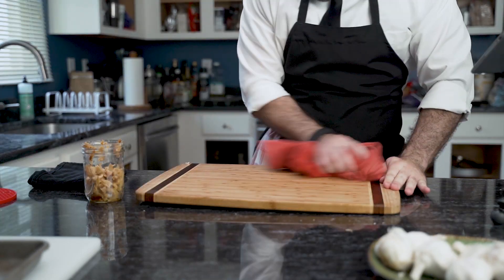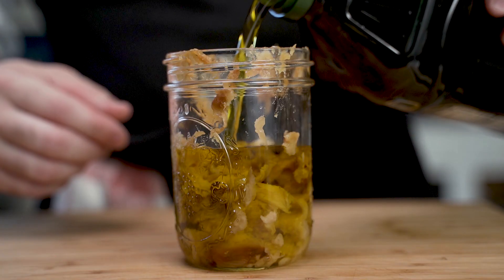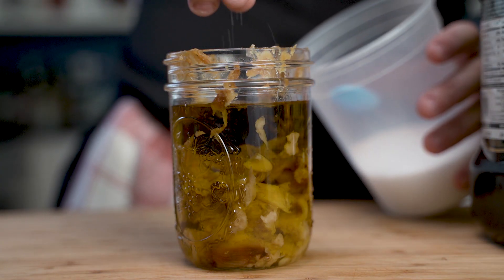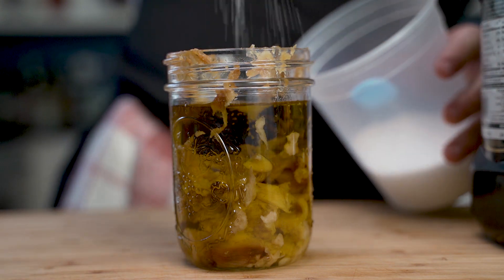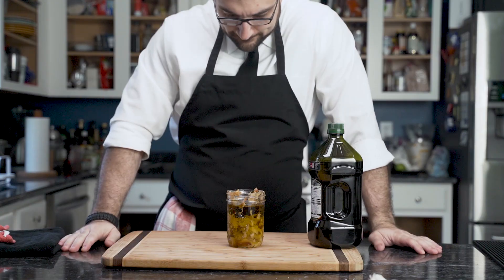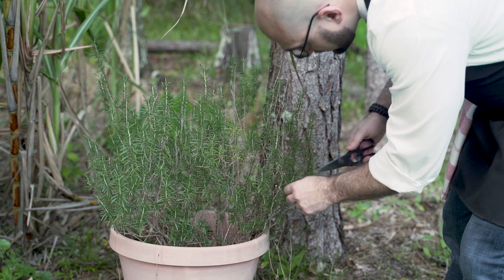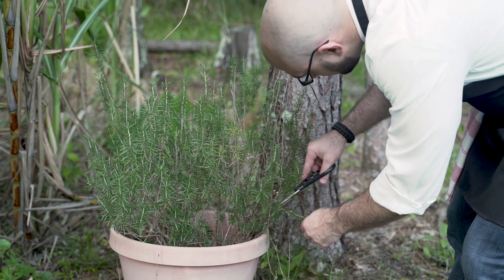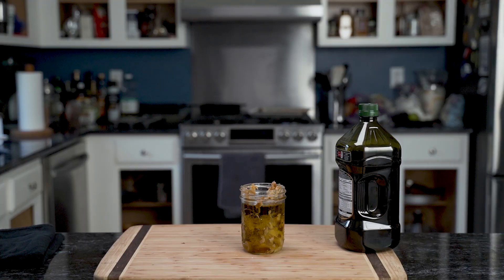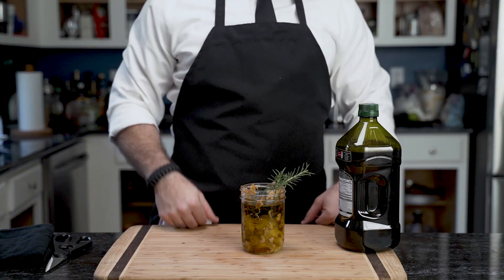He cleans up because if not, that's how you get ants. Then, using the jar with the garlic, he pours oil and a copious amount of salt. However, there's something missing. Braving the storm, he goes out into the yard and fetches some rosemary. Now it's perfect.